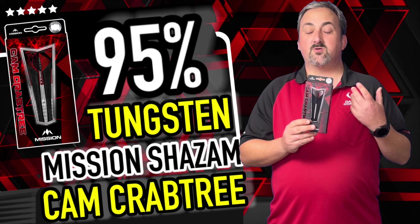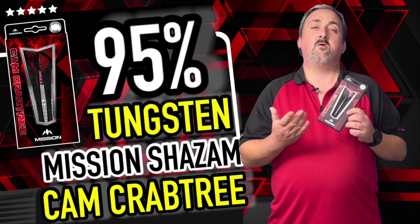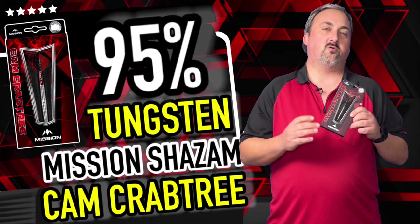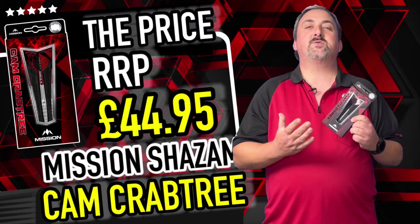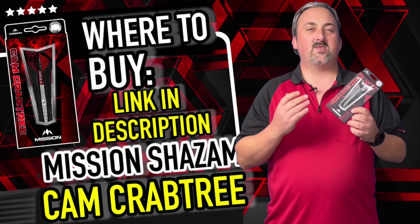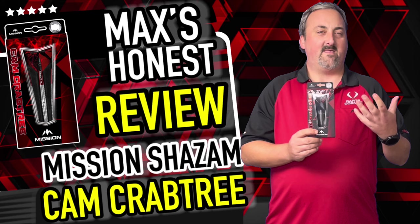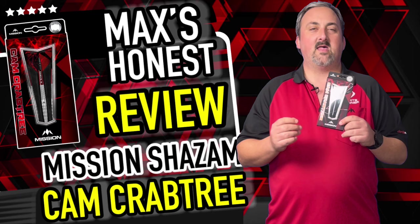These are 95% tungsten, which is really, really good, and they come in 21, 23, and 25 gram — a nice range of the most popular weights. Being a center weighted dart, it's going to be wider in the center, but the front taper gives you all the room to group the darts closely. The price point is £44.95 for a 95% tungsten dart, which is absolutely fantastic. They've managed to keep the price down because there are no lateral grooves — it's all radial grooves — but it still has a nice feel and you don't feel like you're missing out at that price.